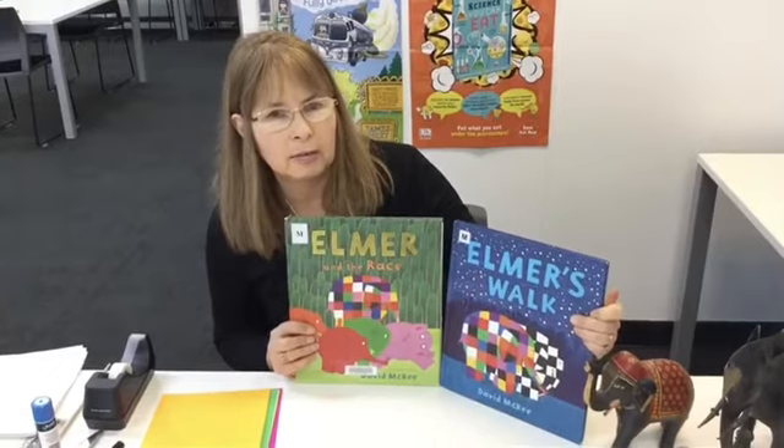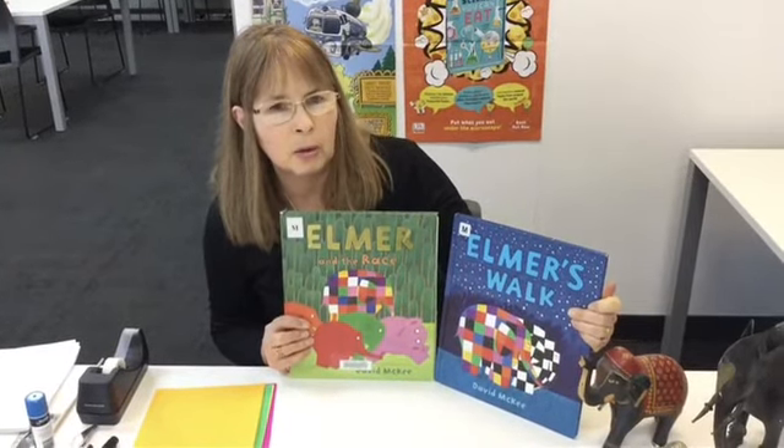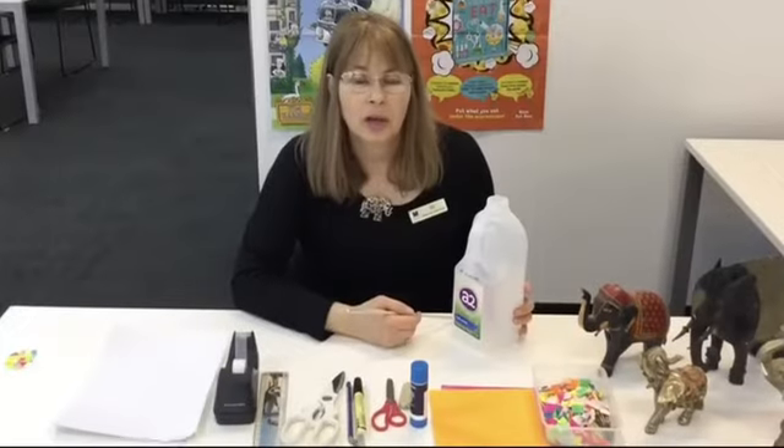My most favorite elephant is Elmer the patchwork elephant, and so today that is what we're going to make — a patchwork Elmer.